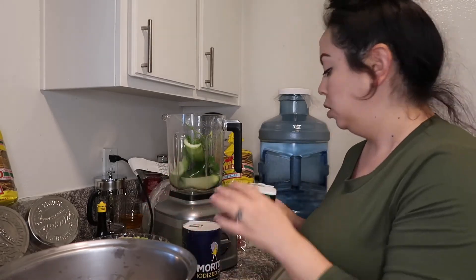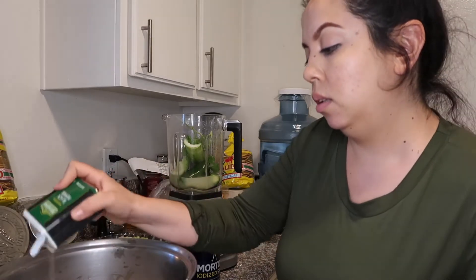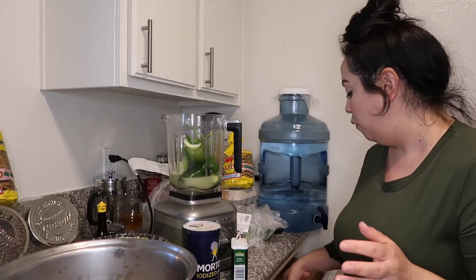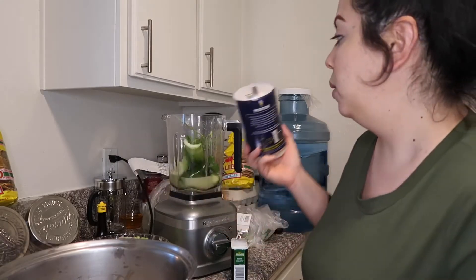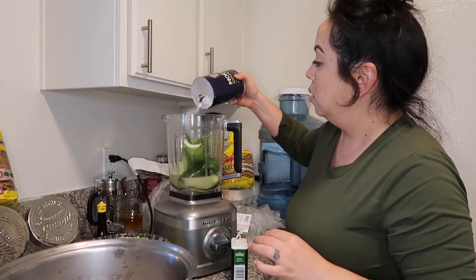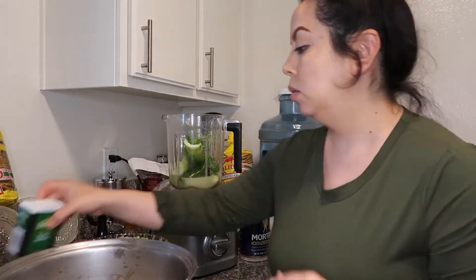I'm gonna add some pepper and salt — this is all to your liking, I don't measure. But if you want a starting point, try one fourth teaspoon of salt first, then just take a little of the juice, try it and see. I'll put a little bit on the shrimp and also add some to your chile. The pepper is gonna go in with the shrimp, not the blender.